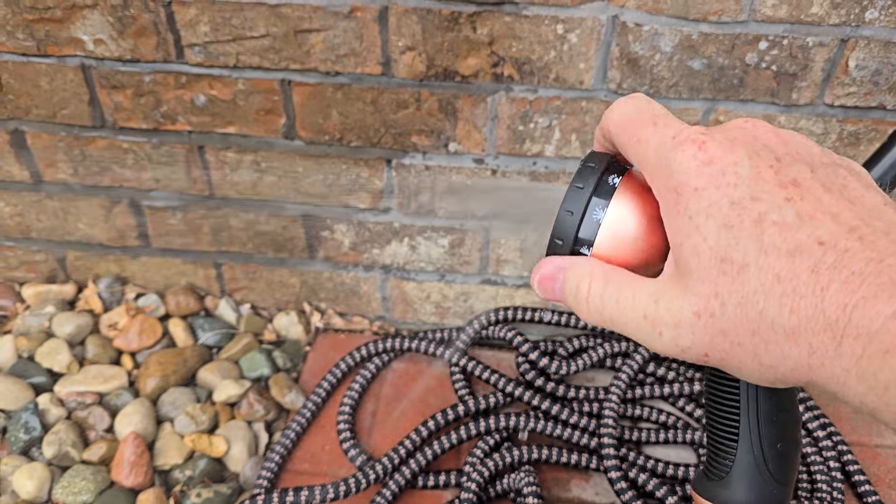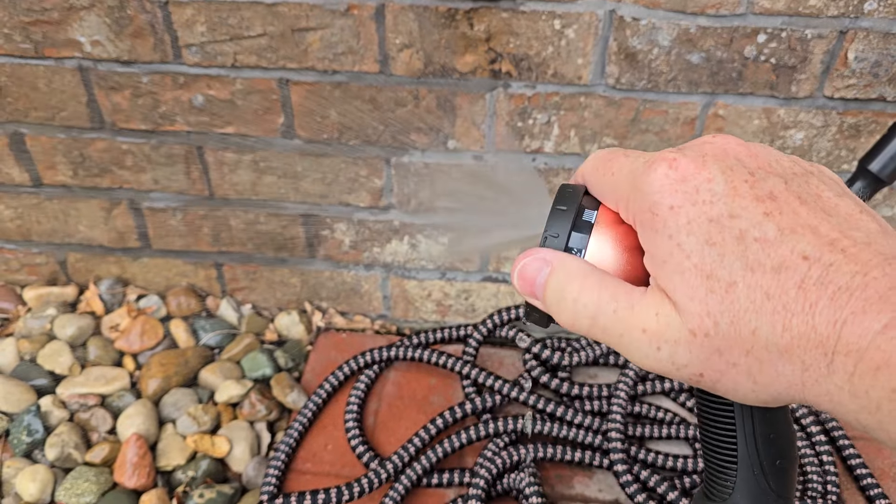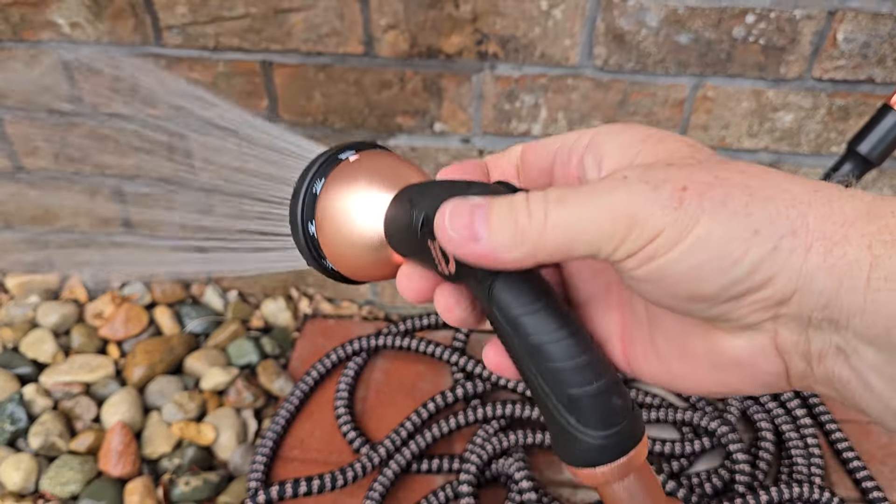Stream. Full. Yeah, I like the shot — this is like for watering.